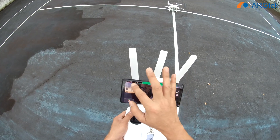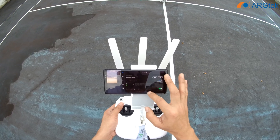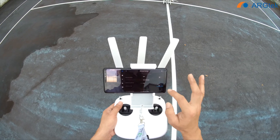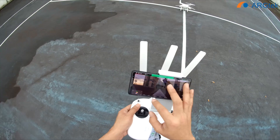And make sure P-mode is running. One setting: RC signal loss return to home.